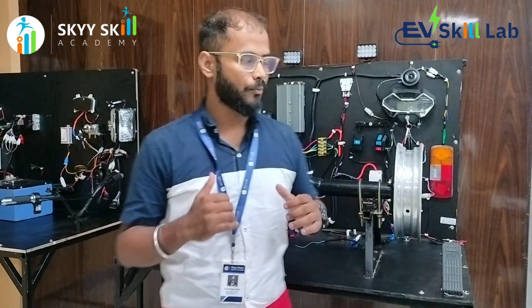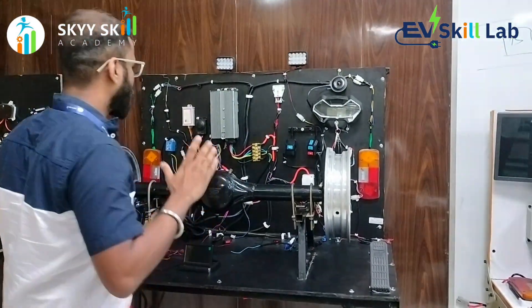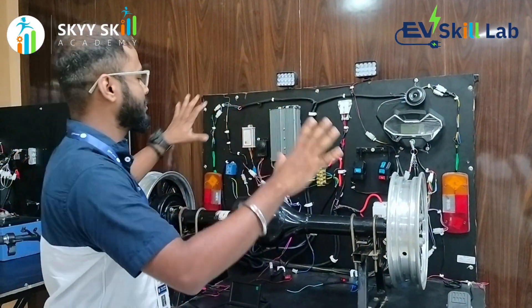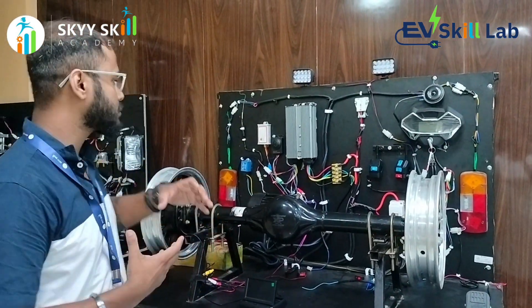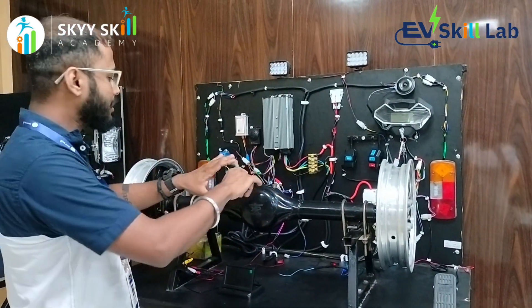Behind me, you can see here is a completely 3-wheeler testing setup. Whatever 3-wheeler you are looking at in the market, the total 3-wheeler setup has been placed over here. How the power system is delivered from the batteries to the motor — everything will be explained and everything is being given.